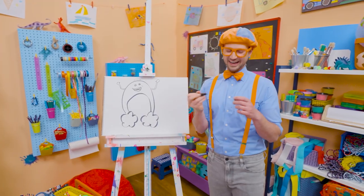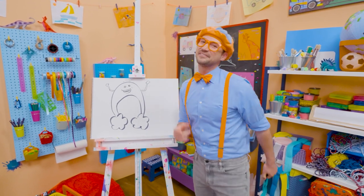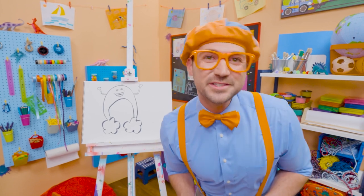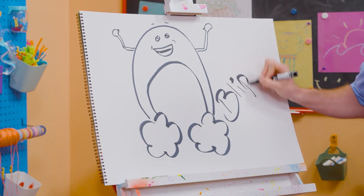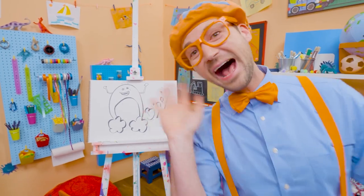I sure do love drawing. And Bowie, you're fun too. If you want to draw more with me, all you have to do is search for my name. Will you spell my name with me? Ready? B-L-I-P-P-I. Blippi. See you again. Bye-bye, Bowie. Bye.